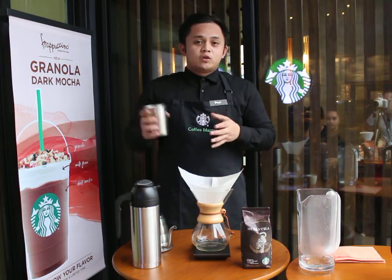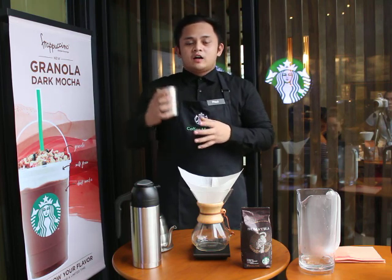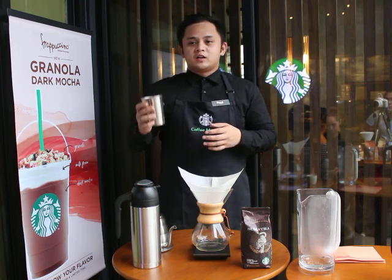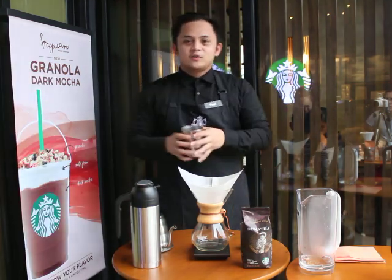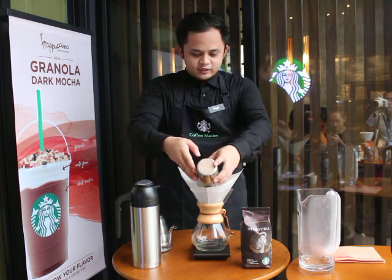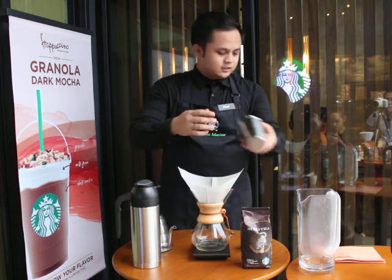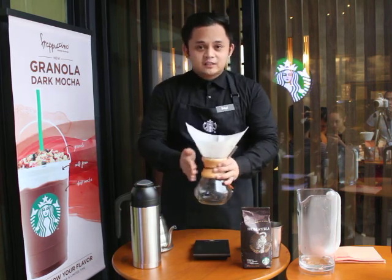So right now, the dry aroma of the coffee somewhat has an earthy flavor or earthy aroma. So right now, I am going to ensure that all grounds are in the center of the paper filter, ensuring that it is properly leveled and evenly distributed.